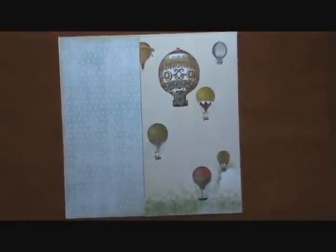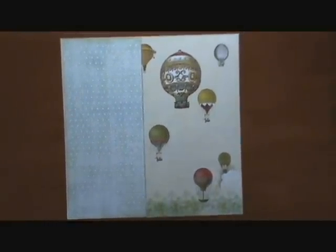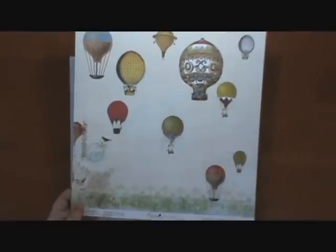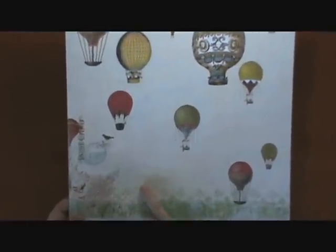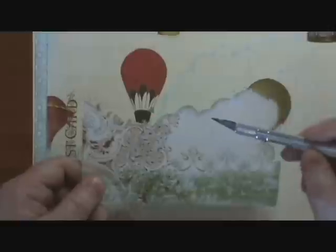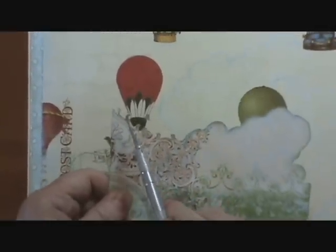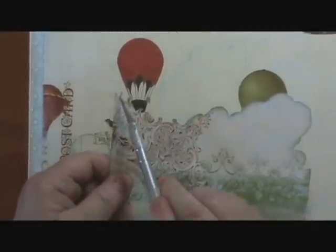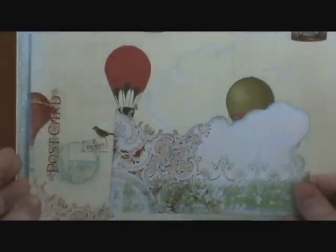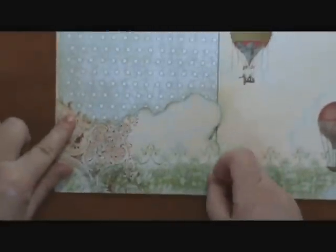Next, we take our paper again and cut out this part of the paper. You can use your exacto knife or scissors for this portion. We inked all the way around this, then put it right down here on the bottom of our page.